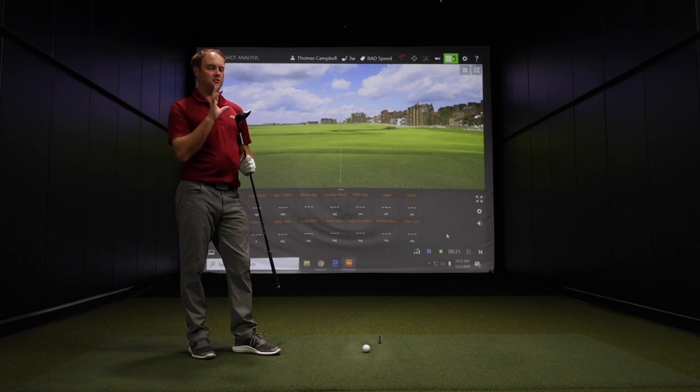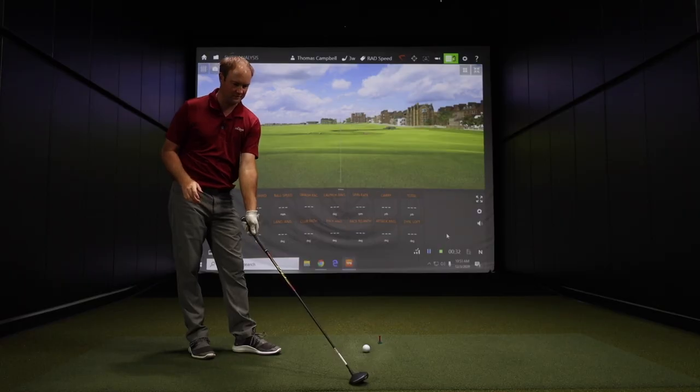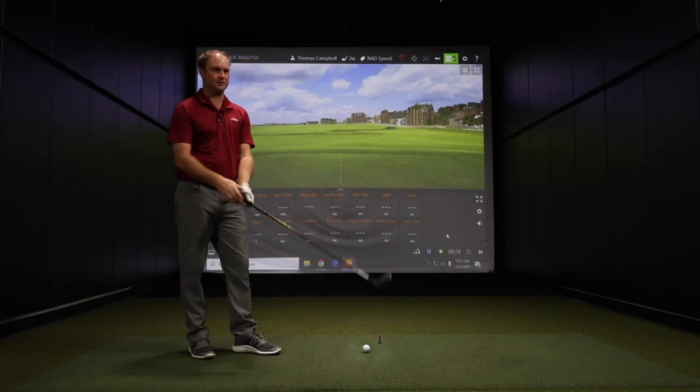I'm going to begin with the traditional Rad Speed Fairway. I really like this Peacoat red finish — it has the matte finish on the top, it's a good looking club at address. I'm excited to hit some shots and take a look at the numbers.